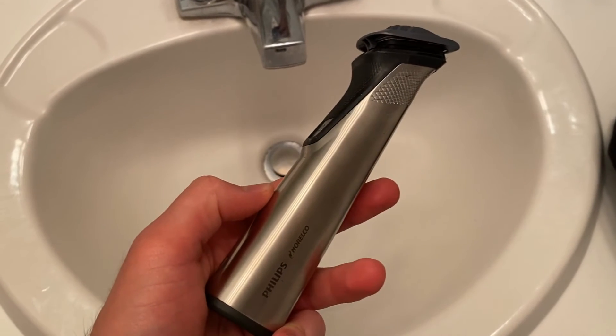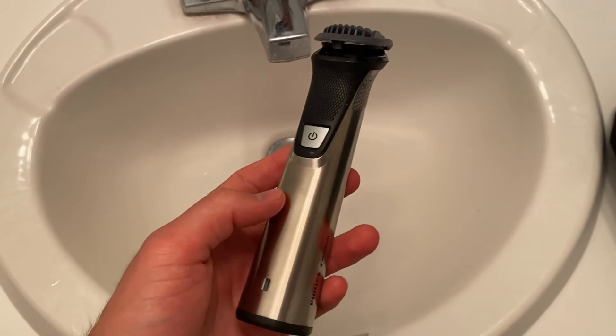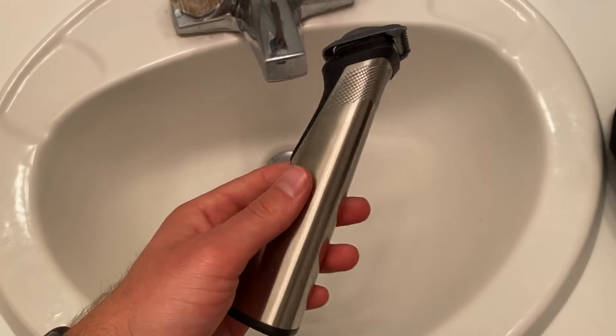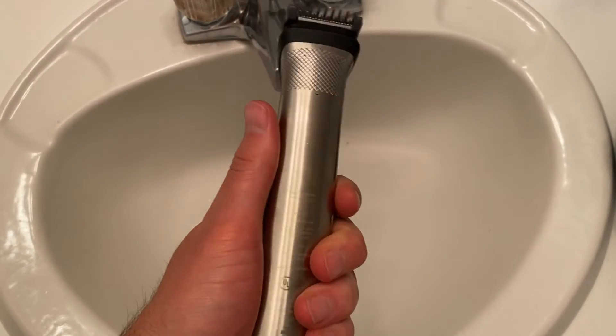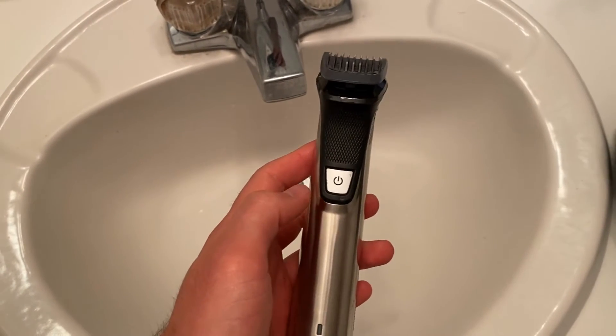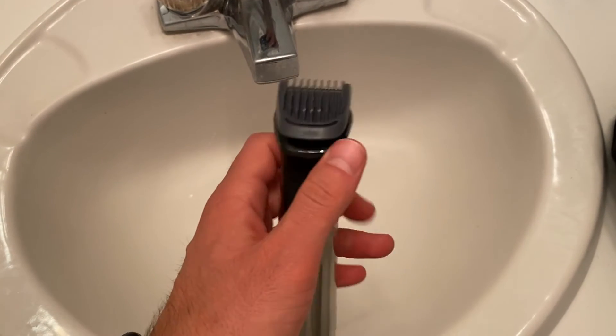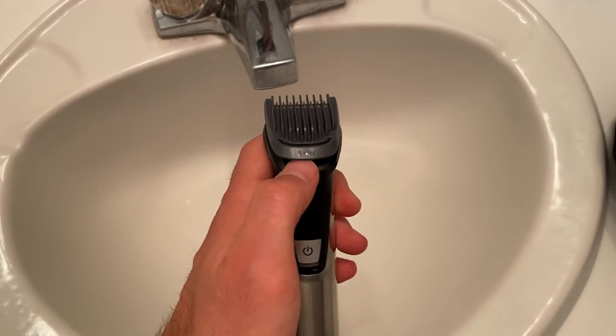This is the Philips Norelco trimmer and shaver all-in-one tool. This is definitely a really high quality product — it feels very thick and it's pretty heavy. I didn't expect it to be so heavy when I originally got it. Right now I have the three millimeter attachment in.